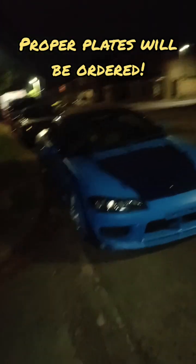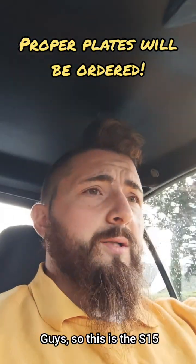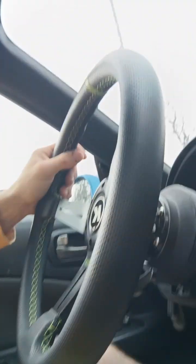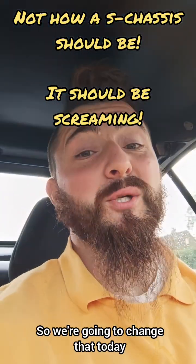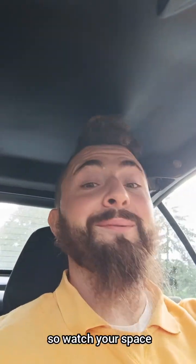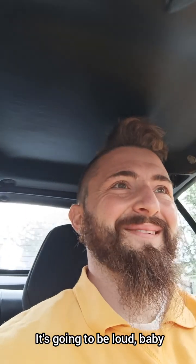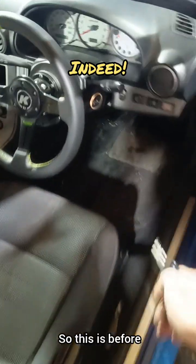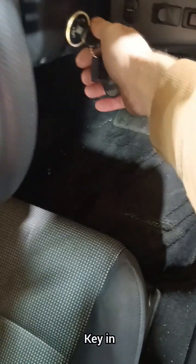Alright guys, so this is the S15 as you can see - it's me putting my foot down and it's very quiet. We don't like that, so we're going to change that today. As well as doing something with the exhaust, we're going to do something with the air filter too. Watch this space - it's gonna be loud baby, not too loud, but how an S-chassis should sound - screaming. This is the before, keying out of gear start up.